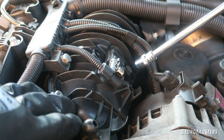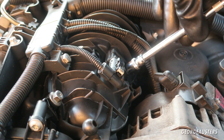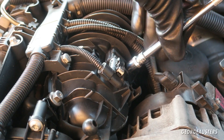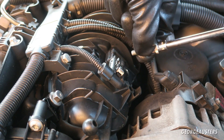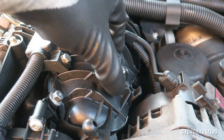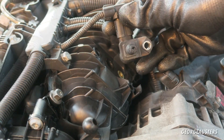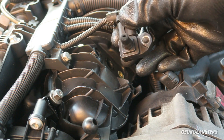In this case, the one bolt holding the MAP sensor in is just a 10-millimeter bolt, so we'll crack that loose — try not to drop it into oblivion — and this should just pull out unless it's jammed in with carbon.